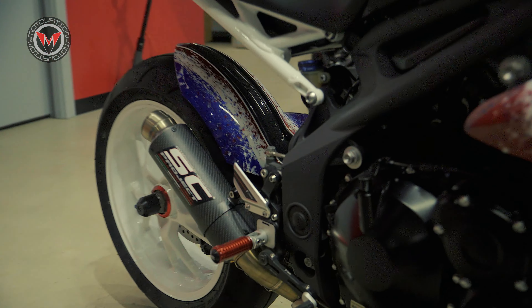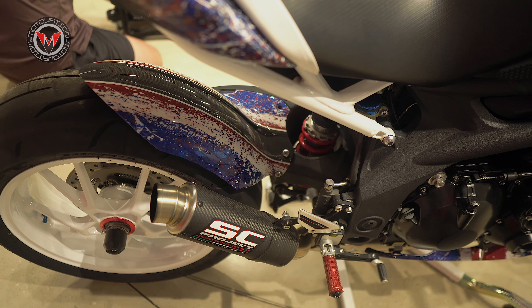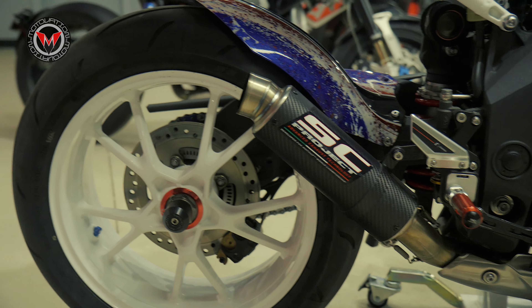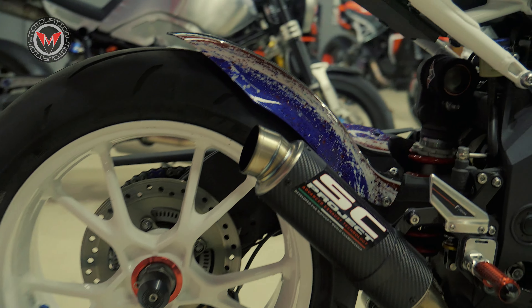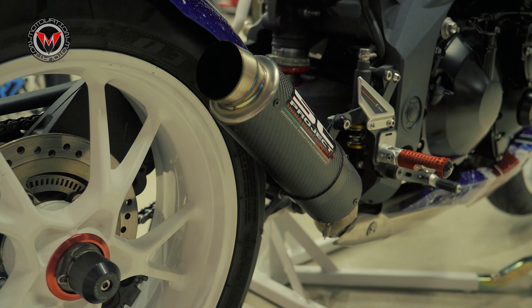First thing always is the SC Project Exhaust. This particular model has a lot of bass. It is one of their older versions. Nowadays they're doing the GP70R. This is called the GPM2. It's one of their more traditional ones.